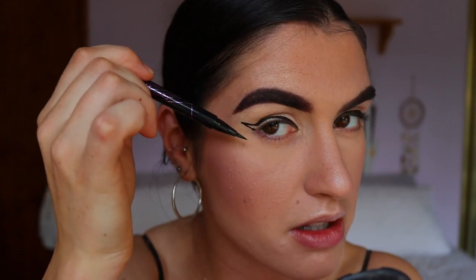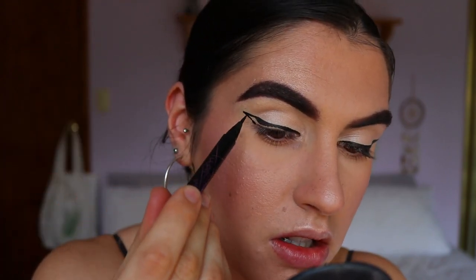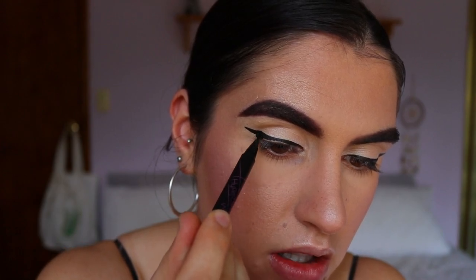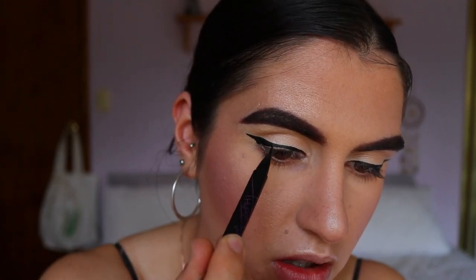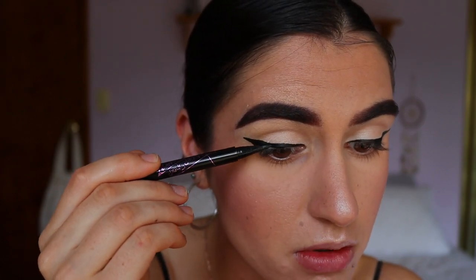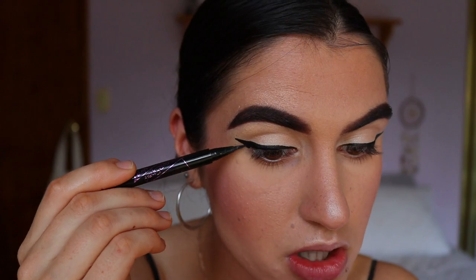Of course you can do the old tape trick — just place a piece of sticky tape at the angle where you want your wing to go and use that as a guide; it's basically foolproof. I was trying to be too extra today — I should have just done the tape, it would have made my life so much easier.